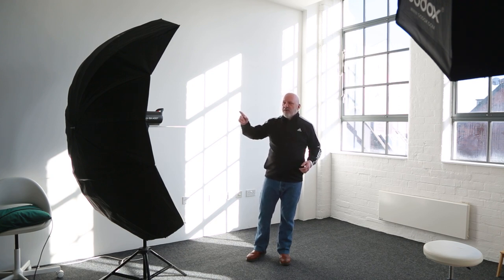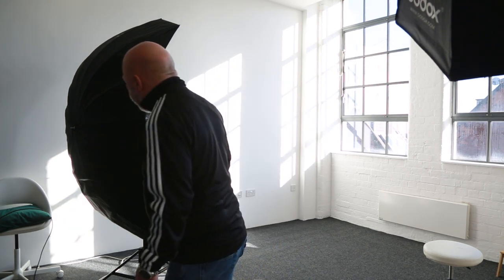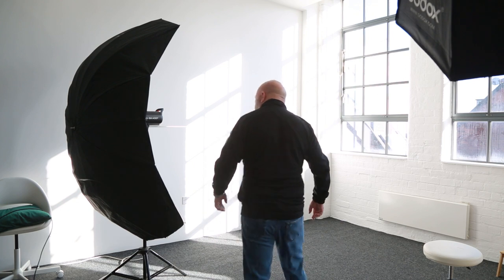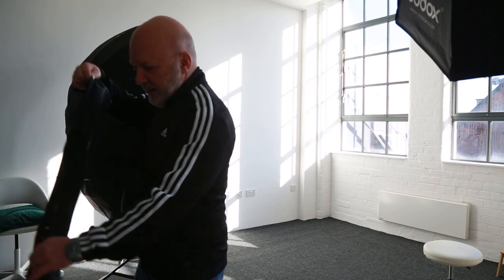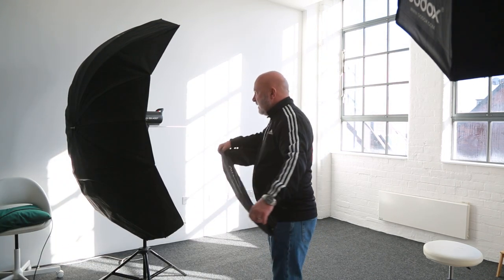We'll be using this big five-foot reflector. It's from Pixapro — Pixapro professional studio lighting — and it's five foot, whatever that is in centimeters, because I have no idea.